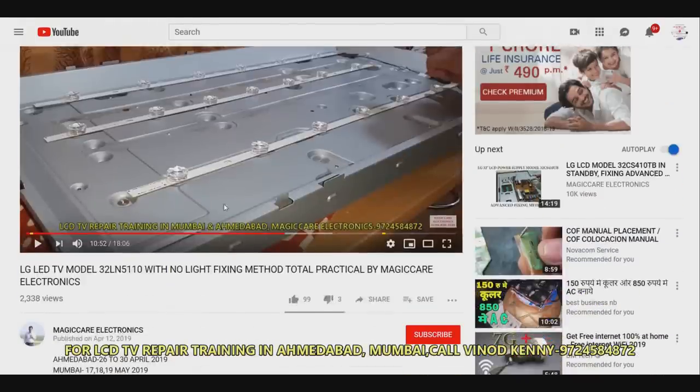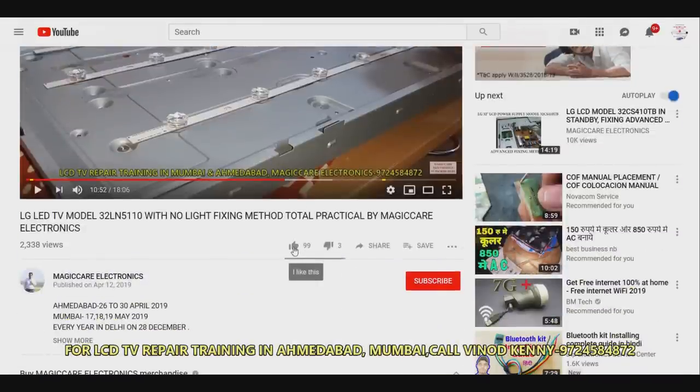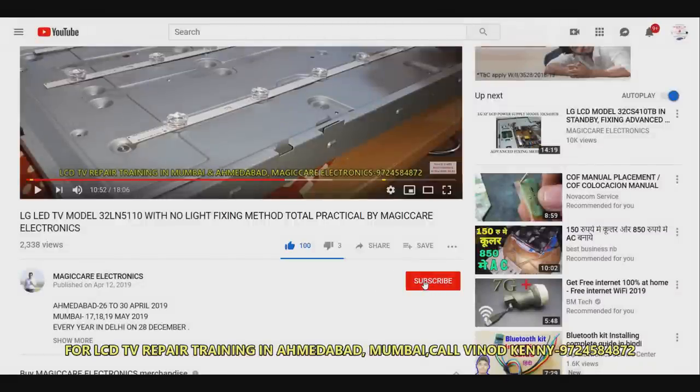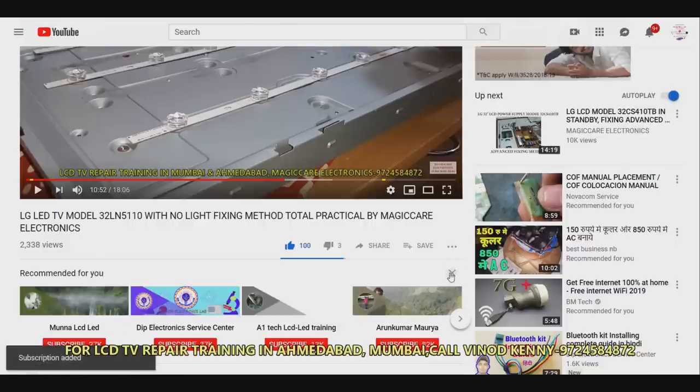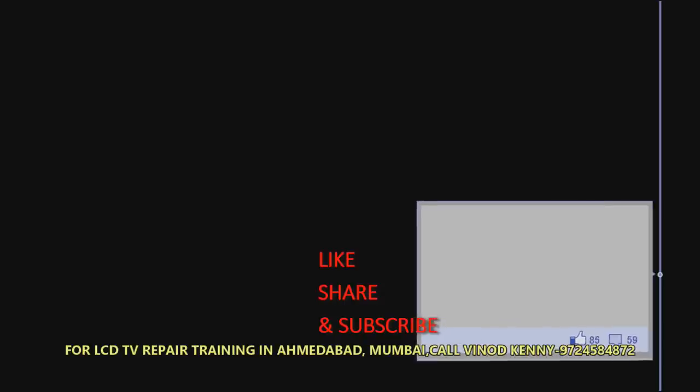If you like this video, press the like button just below the video and share it with as many people as possible. Don't forget to subscribe and press the notification bell icon so you get notified of all new videos. Thanks a lot for your interest in my channel. If you haven't subscribed yet, please go and press the button. Enjoy and thanks a lot — bye!